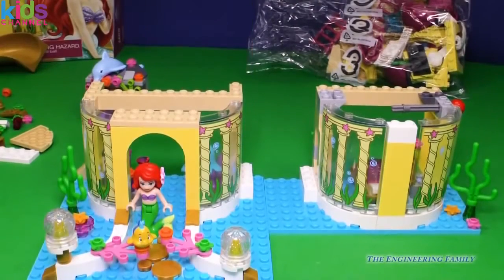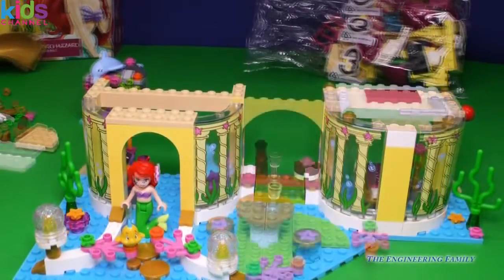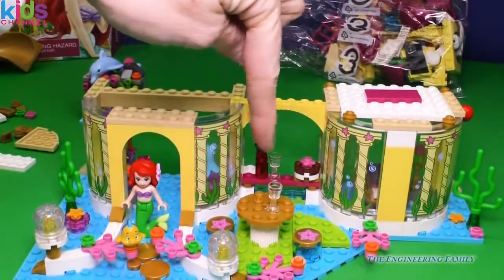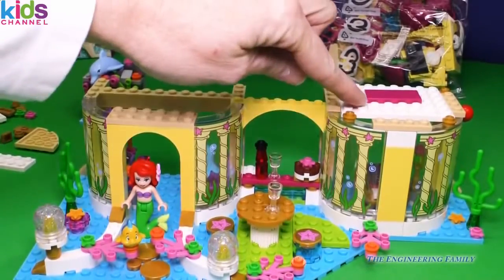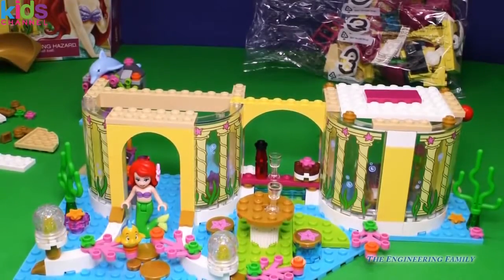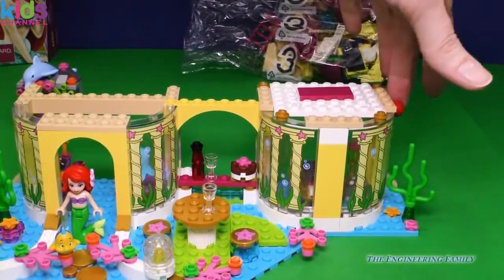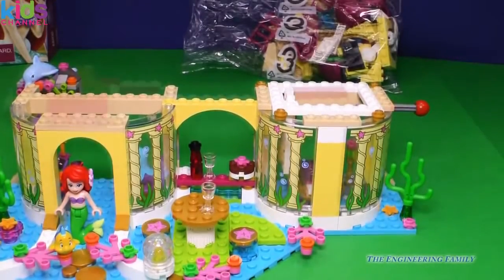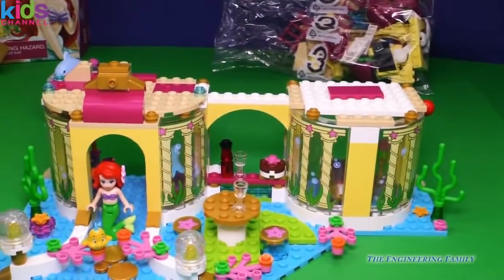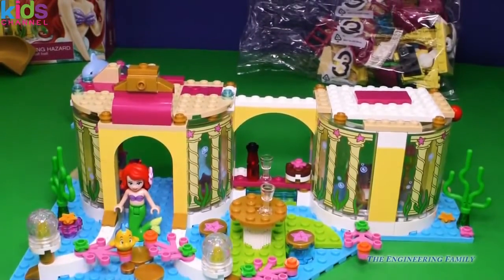Now it's time to put these two first level buildings together. Perfect, awesome. So we have the two connected and look there's a little table area for Ariel and her friend with some drinks. And up here is a trap door. Now remember behind there is her bedroom. Watch what happens when I pull this red ball — ready? Whoop! Trap door right into the bedroom. Wow. We are all set and ready for bag number three.